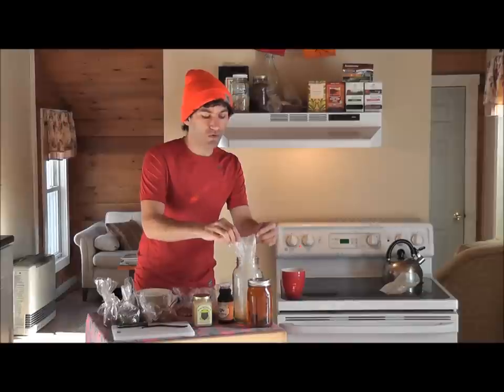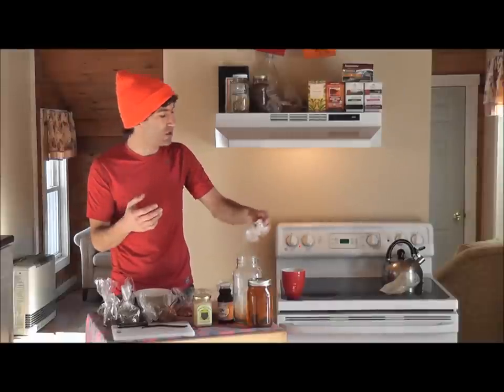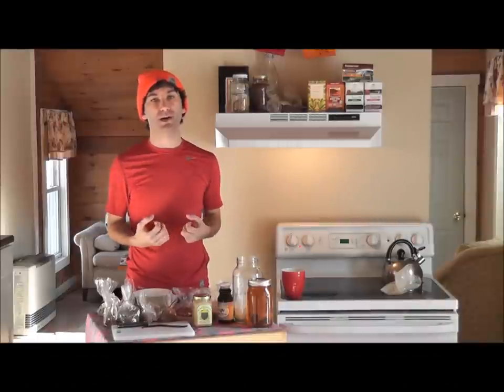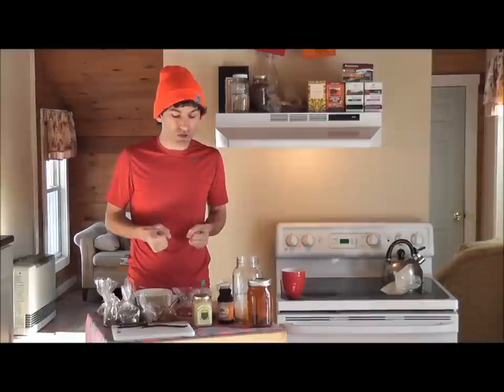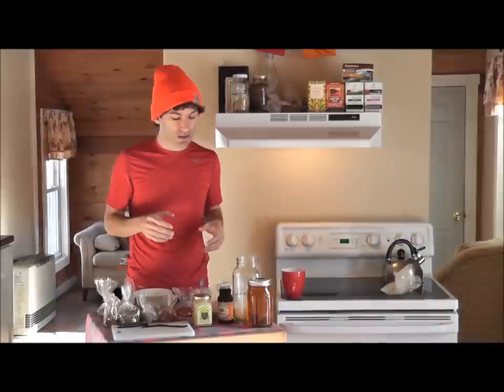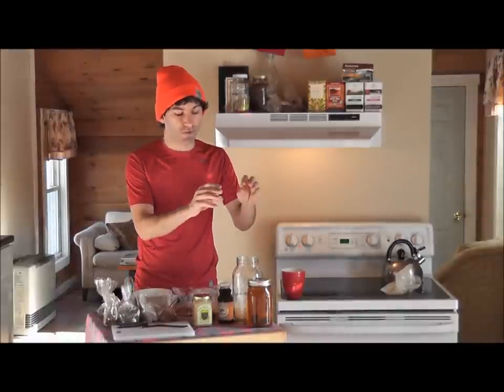Ashwagandha is a very exciting herb for the brain. Like eleuthero, it promotes mental acuity. Ashwagandha is actually the only herb that promotes neurogenesis — the creation of new neurons, or brain cells. We used to be told we get a finite number of brain cells, but that's not true. Brain cells are made from stem cells while normal cells split. Ashwagandha promotes the process of growing new neurons, so combined with eleuthero, you have a very strong brain tonic.